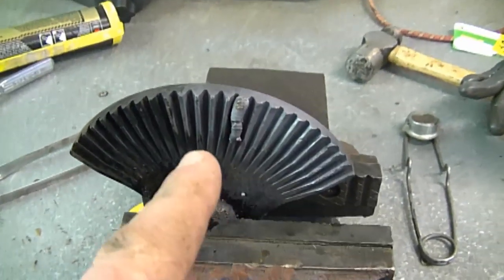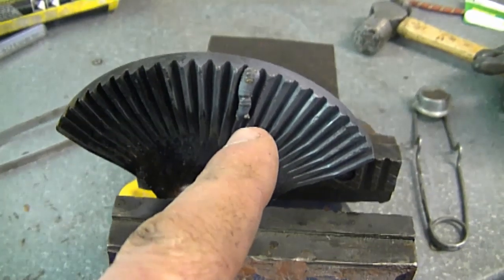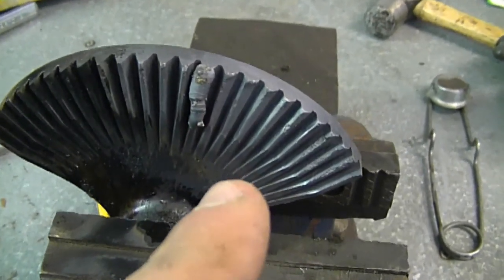What I did here is I heated it red hot from here to there with my acetylene torch. I didn't heat this part because I'm only welding the teeth on this side over here — as you can see, they're a bit stripped.